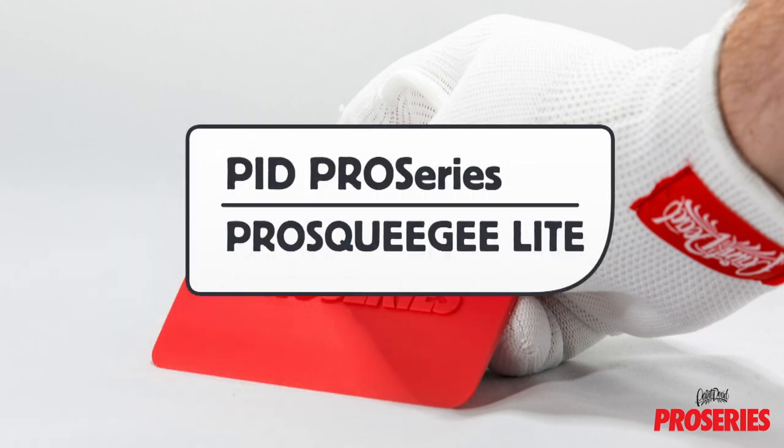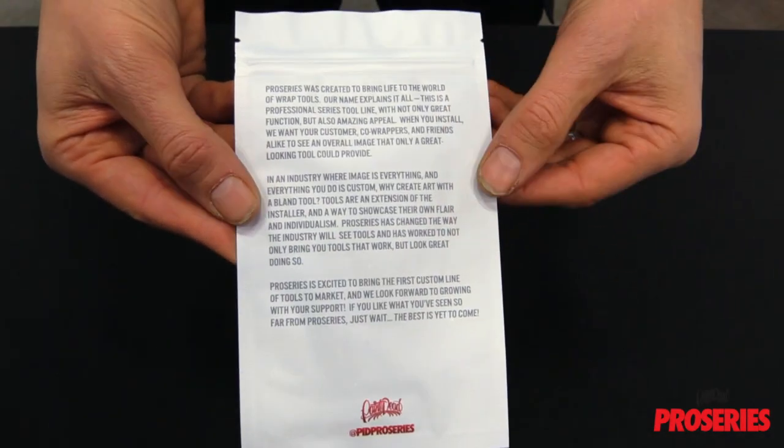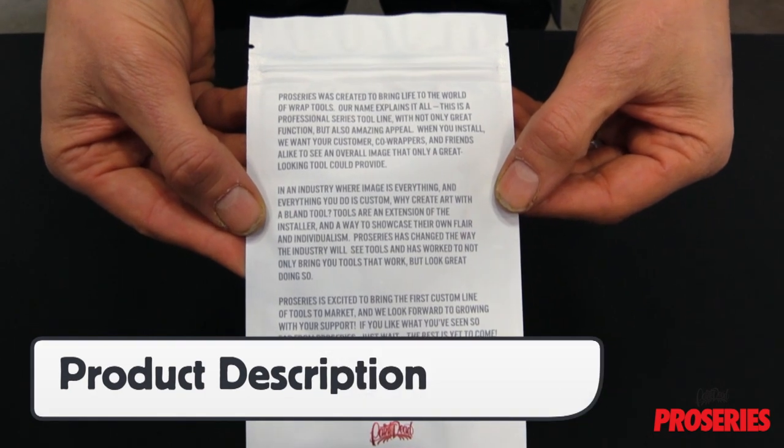This is a product video for PID Pro Series ProScoogey Lite. ProScoogey Lite comes in a unique sealed bag that has the product image on the front and on the back, instead of product information, has the description of the logic behind the tool.